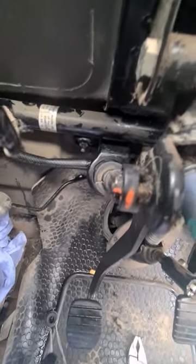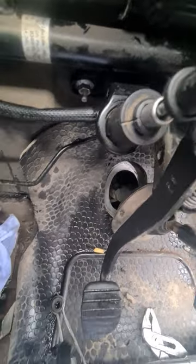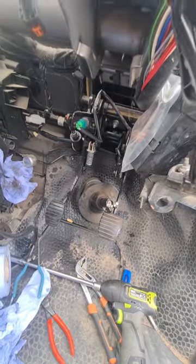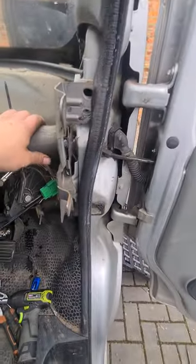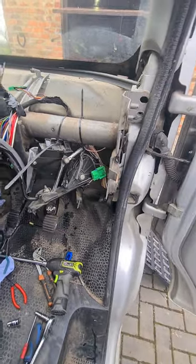I was going to weld something to it but I don't see really what you can do. It's a silly bracket really. I couldn't really strengthen it because I'd probably weaken it even more or bend it out of shape. So I've just left it. I don't fancy doing this with the dashboard in - you'd probably get away with getting the steering column out, but you've really got these looks, you see. It really does need the dashboard out to do it.